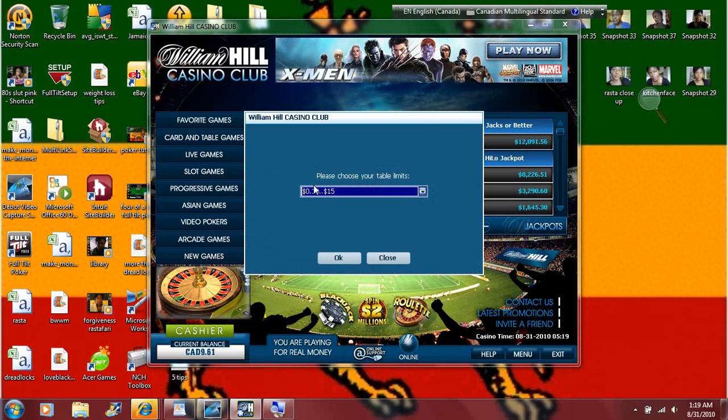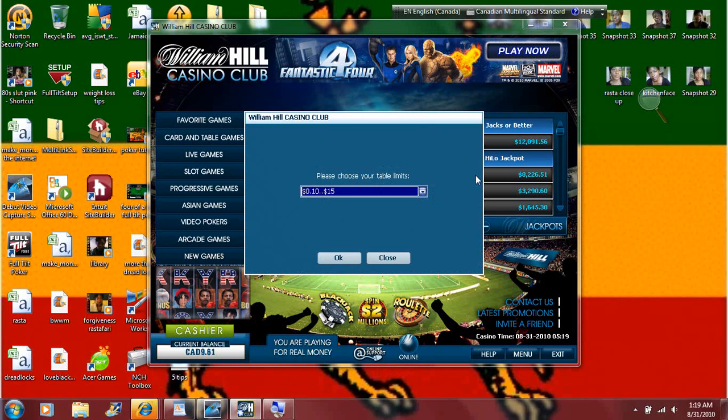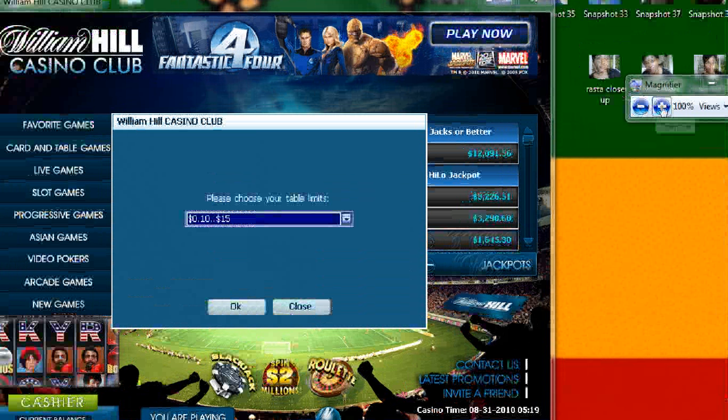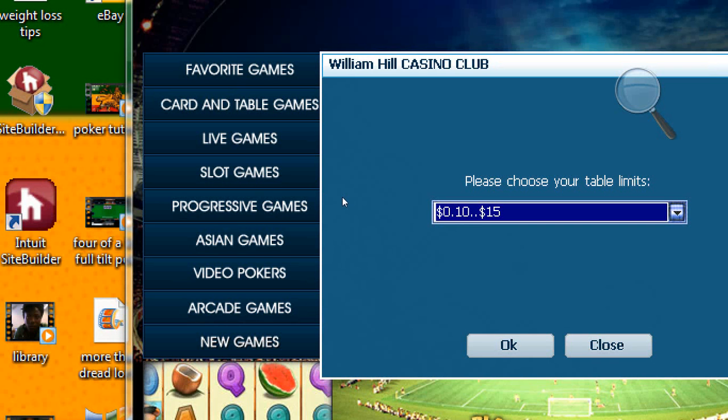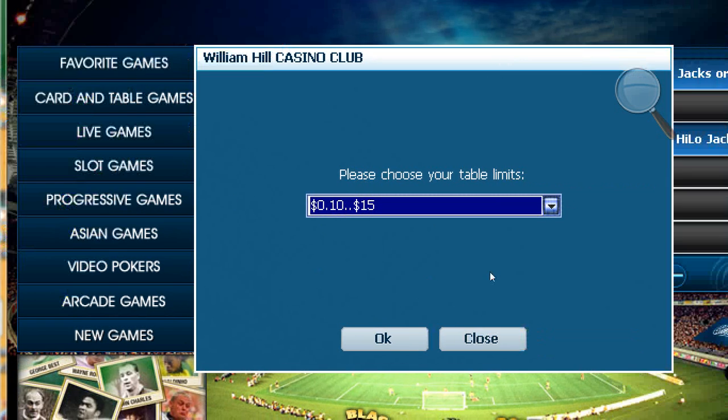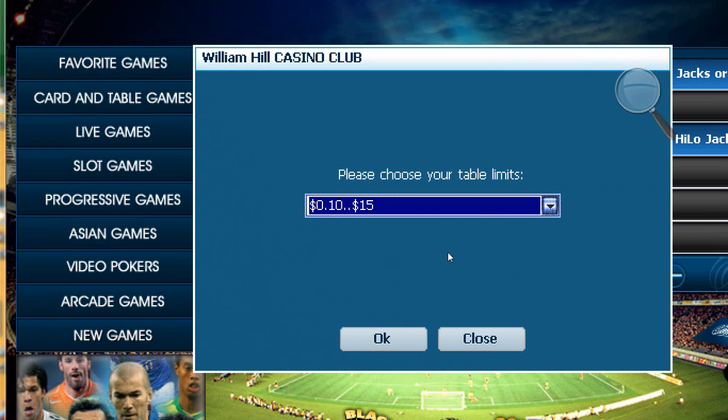One of the things I'd like you to pay attention to is it says here 'please choose your table limits' and I chose between 10 cents to 15 dollars. Earlier today it started out letting me choose 10 cents, after that it forced me to choose 50 cents. I'll show you what I mean in a moment — I only have 9 dollars left on my deposit.